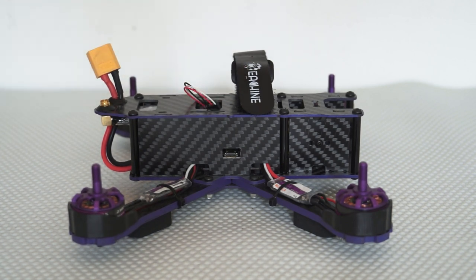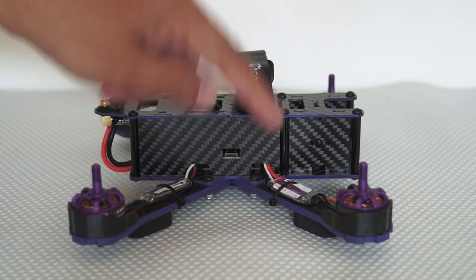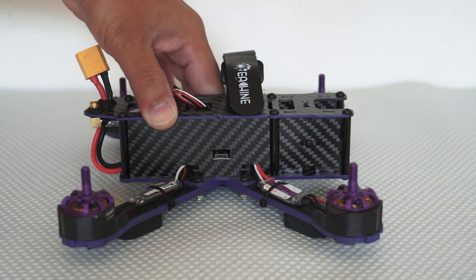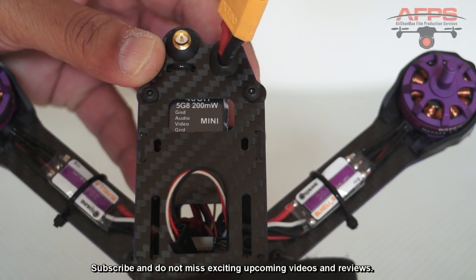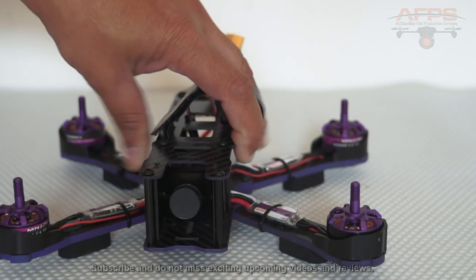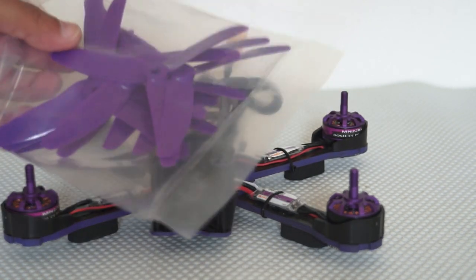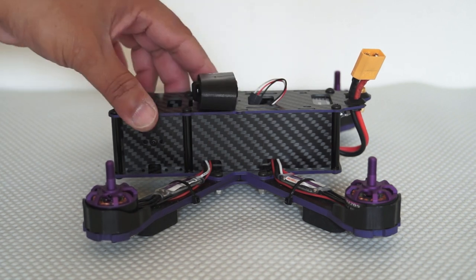Focusing on the quadcopter: there's one cable coming out, probably a PPM cable, so I'll be able to install my PPM receiver. The arms are 4mm thick and the frame is very rigid. The motors are MN2205 2300KV, with 20-amp BLHeli ESCs rated for 2S to 4S batteries — I'm going to fly it with a 4S. At the back is a 200mW 5.8GHz video transmitter, and the front camera is a 700 TV line FPV camera with a wide-angle lens. The propellers are 5-inch King Kong brand.